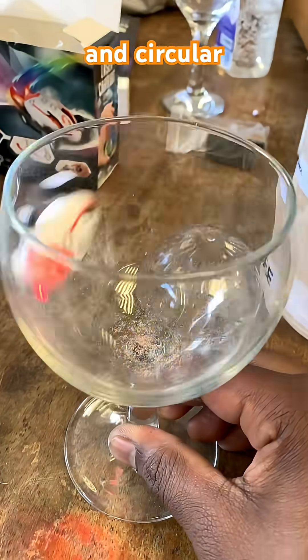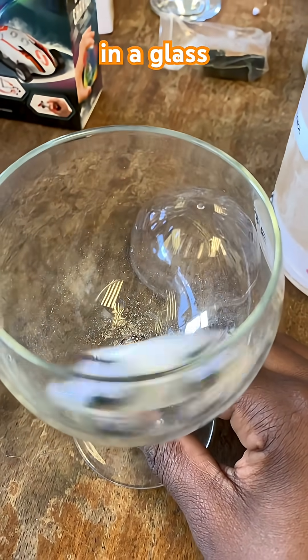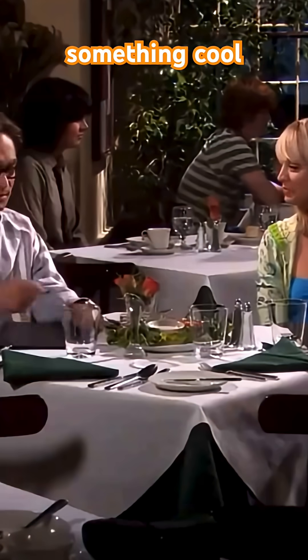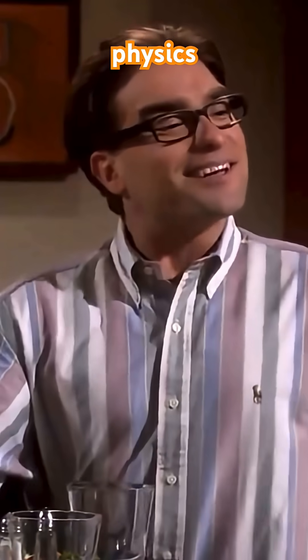A little riff on a classic for forces in circular motion. Nice twist on the iconic olive in a glass. Hey, do you want to see something cool? I can make this olive go into this glass without touching it. How? Physics.